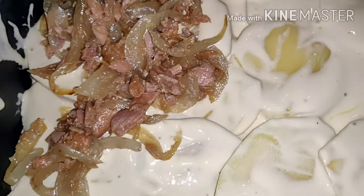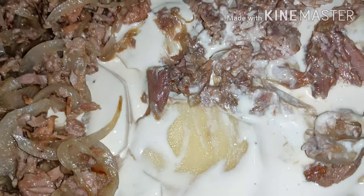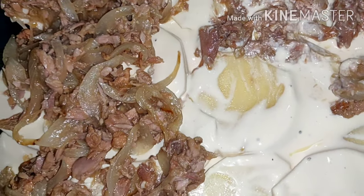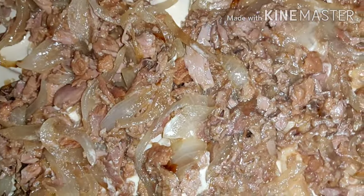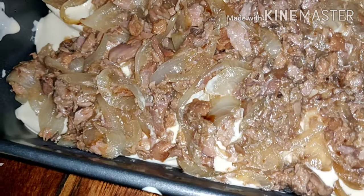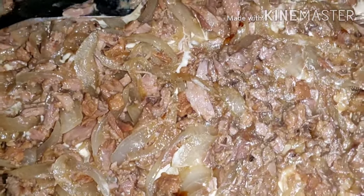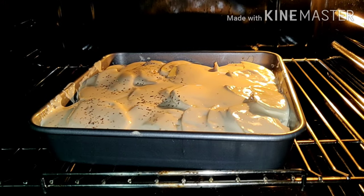This is going to be delicious, guys — try this. Maybe I'm gonna get viral with this. With tuna. And then we're gonna try to add another layer of potato again on top.